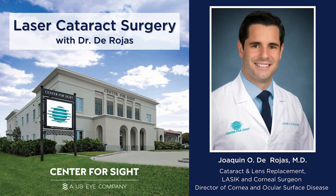Hello everyone, my name is Dr. DeRojas and I'm here to show you what it's like to have cataract surgery at Center for Sight.